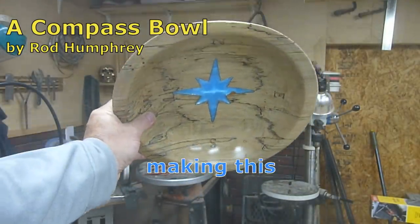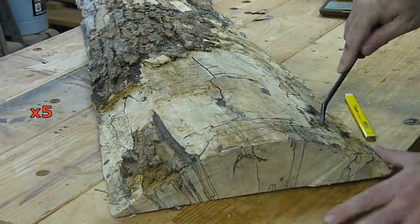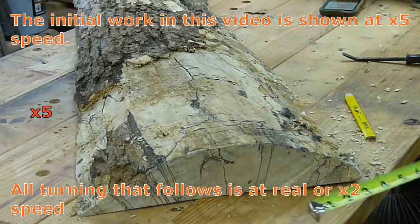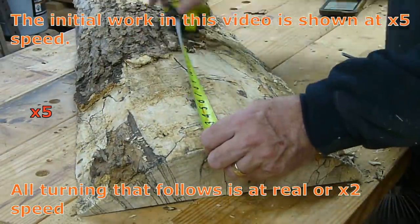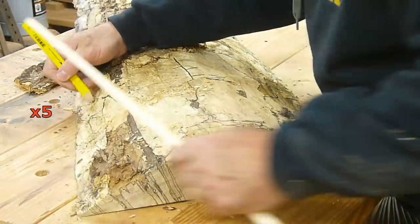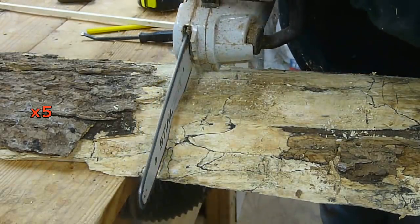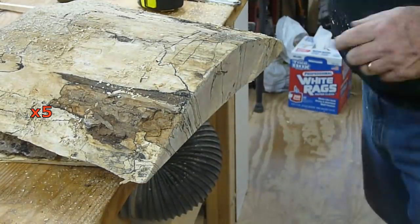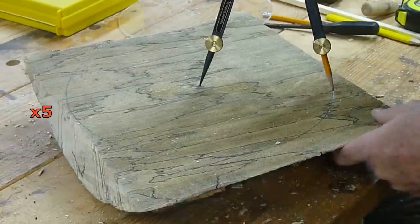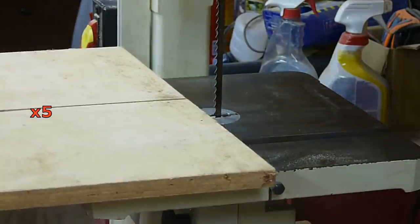Do you think it's attractive? Stick around to the end, you might be surprised. For this project I'm using another piece of this very punky maple slab, full of spalting — really beautiful wood but kind of sketchy to work with. It is kind of ugly to start with, but when I flip it over the spalting patterns are amazing. So nice that I was willing once again to overlook the punkiness of the wood and try and make something from it.